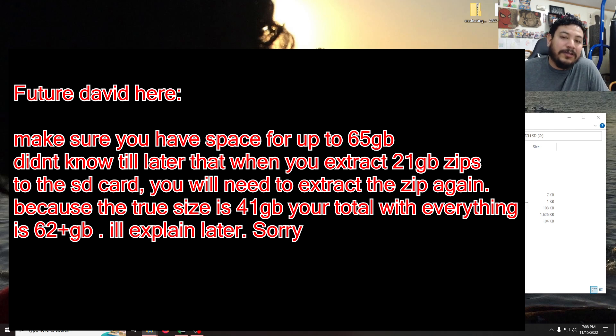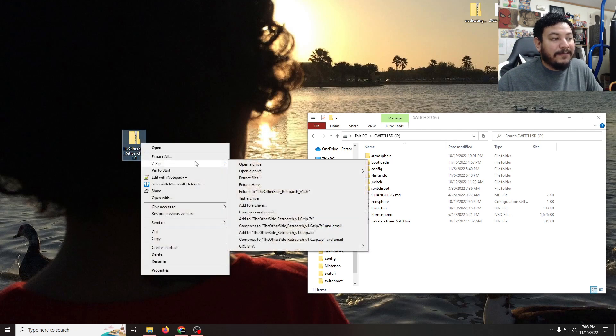This is 26 gigabytes compressed. The actual build size is 42 gigabytes, so you need to make sure your SD card has enough space for at least 42 gigabytes and then some if you want to add to the build later. Make sure you have more than 40 gigabytes available — I'll be showing the actual size once we transfer to the SD card.